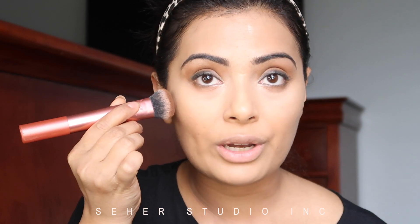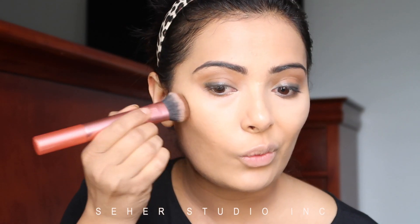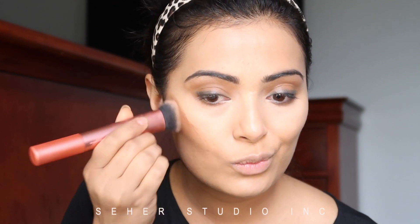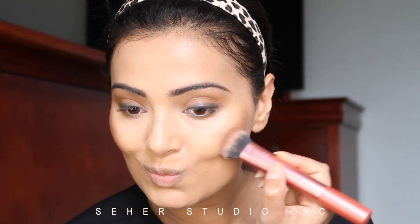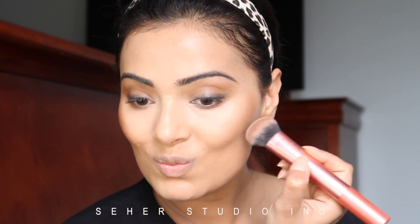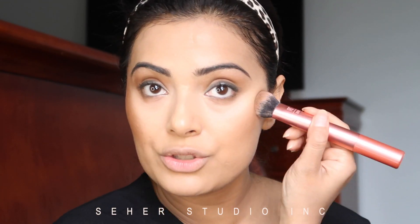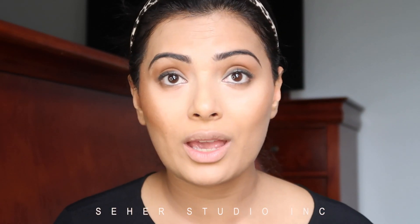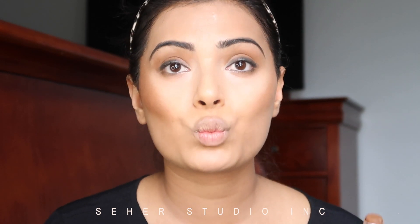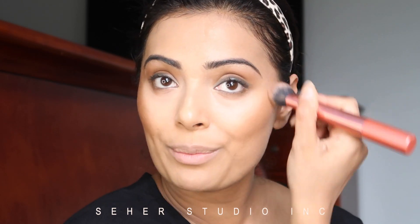I like to start from right here and work my way up, just stippling. Sometimes smiling helps — you don't necessarily have to do the fish face. When I smile, my cheekbones naturally pop out so I know how far up I want to go. For those who don't have prominent cheekbones, we all have them, but you can do the fish face — that might help. I like to smile because then you can really shape out your cheekbones better.